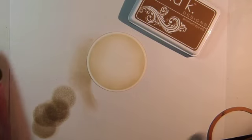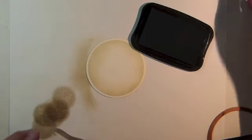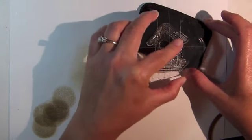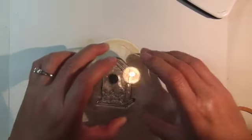Remove the circle from the die template and stamp the birdhouse image from the Birds and Blossoms stamp set from Gina K Designs using Memento Tuxedo Black ink.